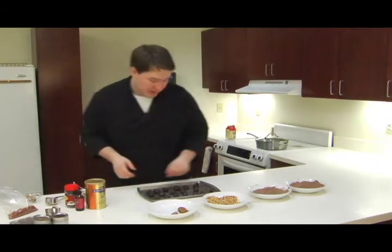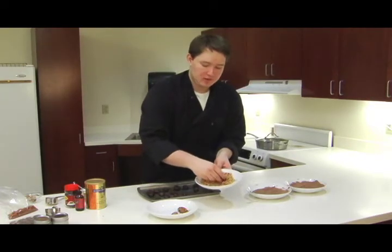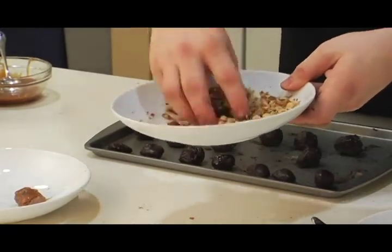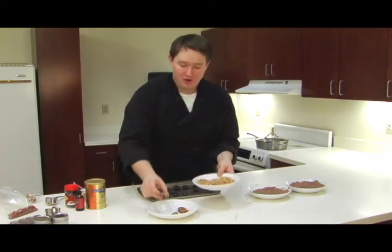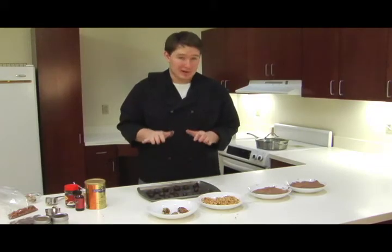Last but certainly not least, we're going to take one more truffle and pop it in our roasted almonds. Then just roll them around, kind of squeeze them together so they stay on there. There we go — our almond truffle. This is fun, so have fun with it. I'm going to go ahead and make the rest of these, and we'll come back for a taste test.